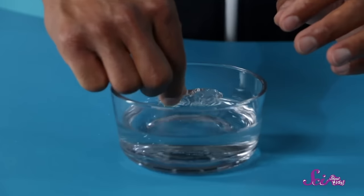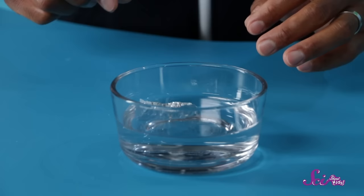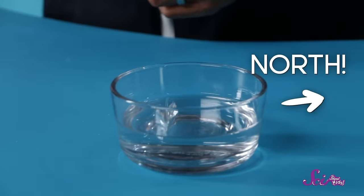Now we're ready to finish our compass. All we have to do is gently float the foil on the water in our bowl. Wait a second, and… look! The needle turned, and it is now pointing north!